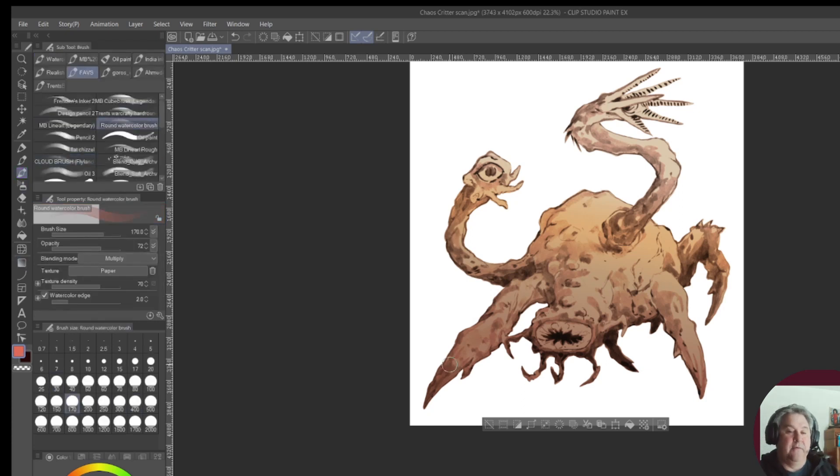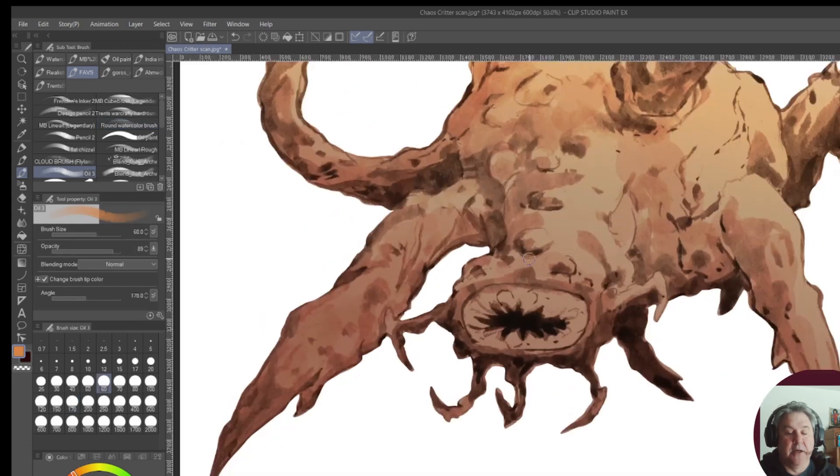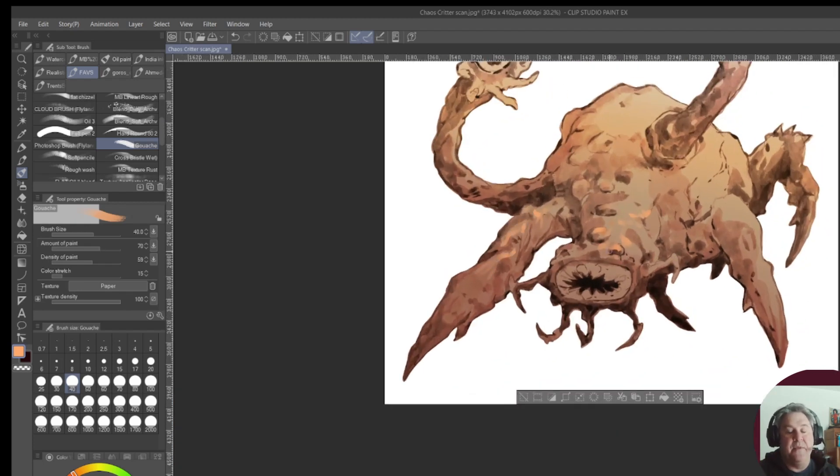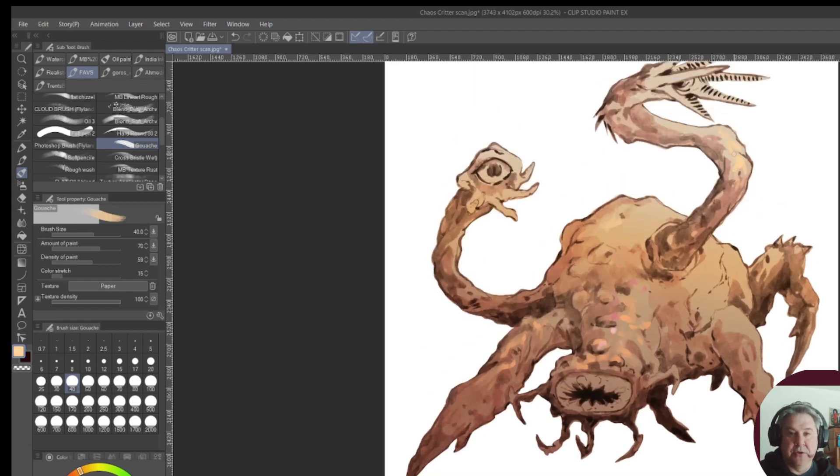I'm playing around with a gradient as a multiply layer just to give me some basis, because I want to work darks and lights at the same time — orange and yellow highlights with more reddish undertones in the shadow areas. I wanted to support the idea that this thing fell from another dimension that was a lot of reds and oranges.